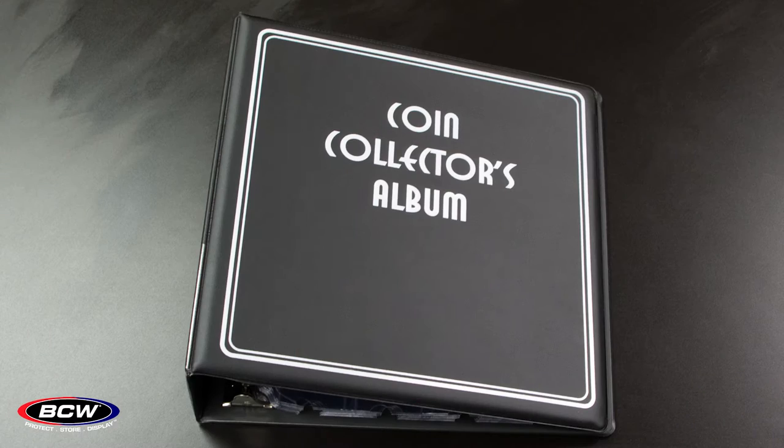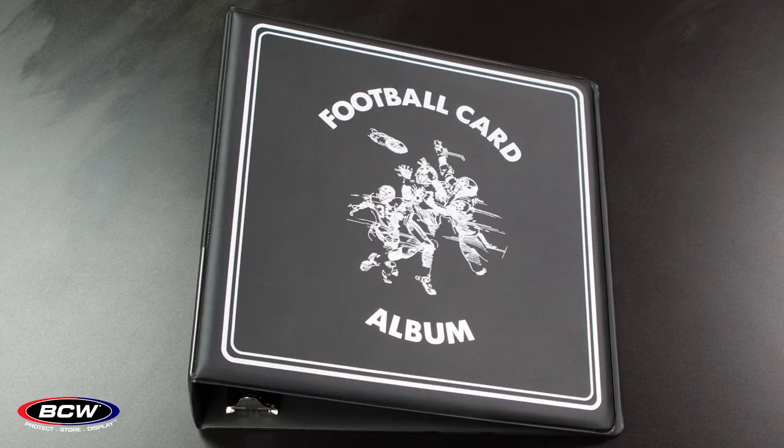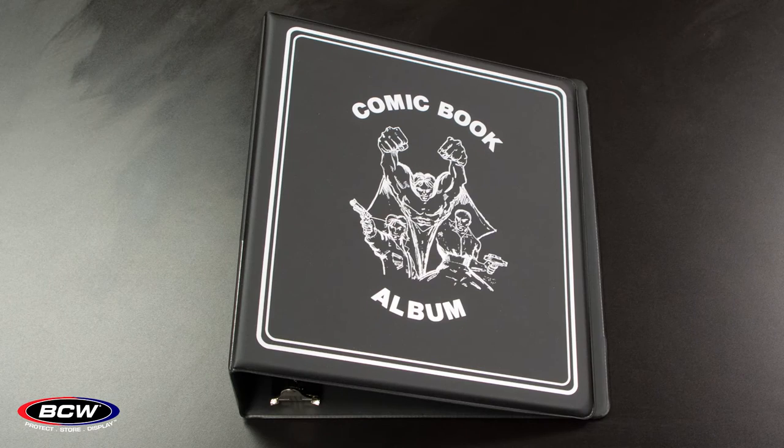Now let's talk about our 3 inch binder line. Our 3 inch binders are great for storing your specific collectibles. We have them in all different types of varieties from coins and currency. We also offer a sports line for baseball, basketball, hockey and football as well as a general sports binder. We also offer it in a comic album as well. These 3 inch binders are great for putting in your 9 pocket pages and storing the collectibles in a safe, secure and pre-labeled manner.